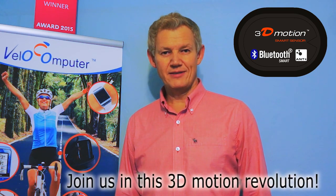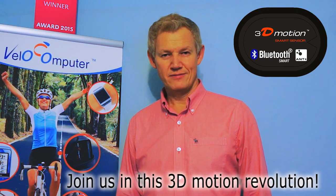As a consumer, you will get a platform which you could wirelessly update to new sport profiles as they are coming out. Join us in this 3D motion revolution. Thank you.